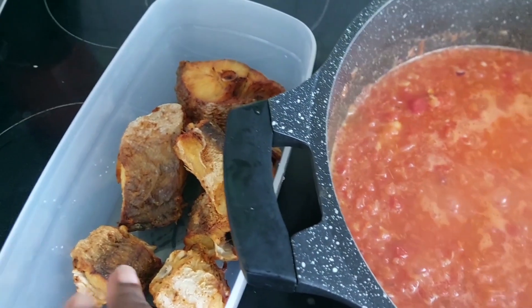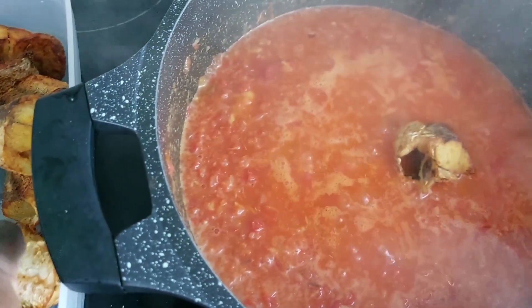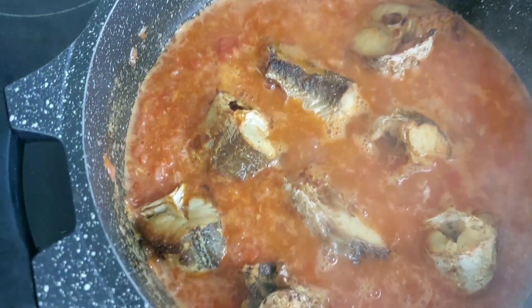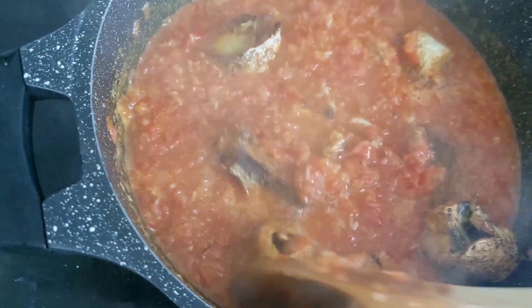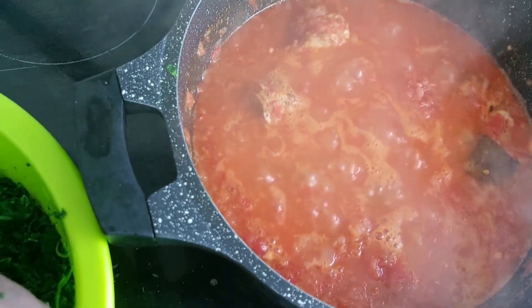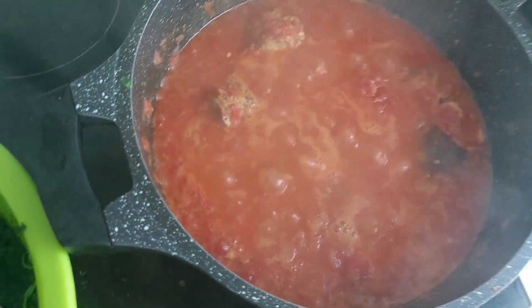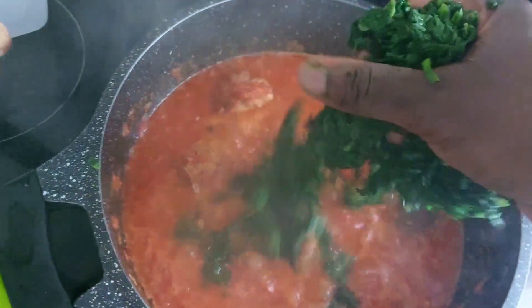So I'll be putting the fish in it. For people that don't eat salt and don't eat oils, this is the recipe for you.